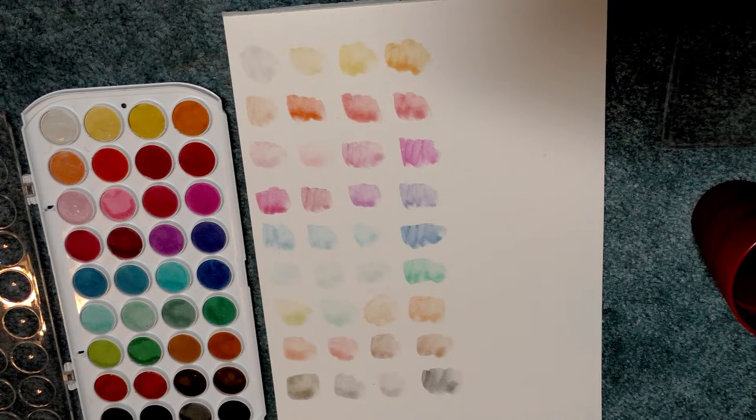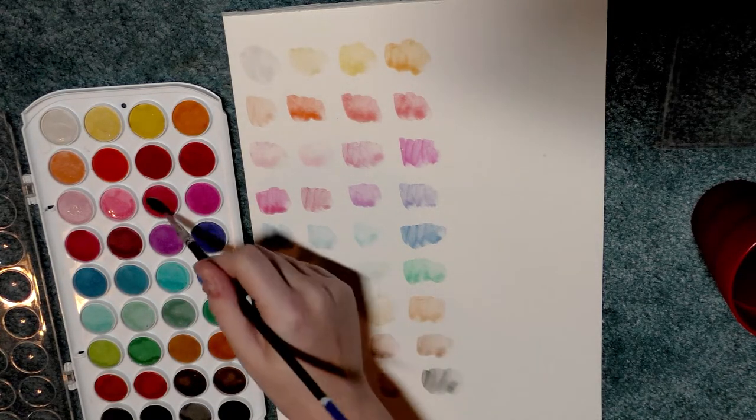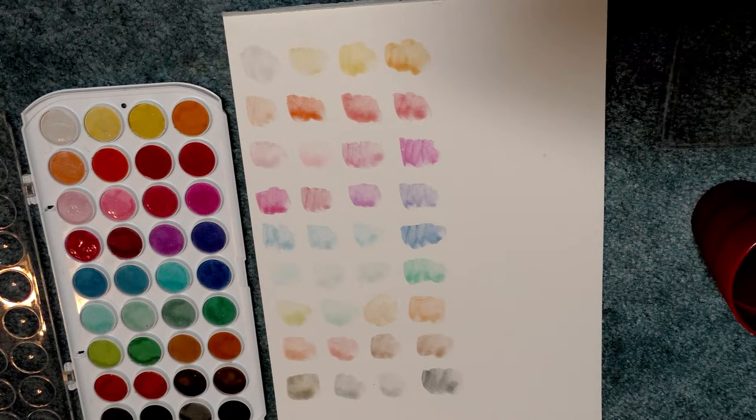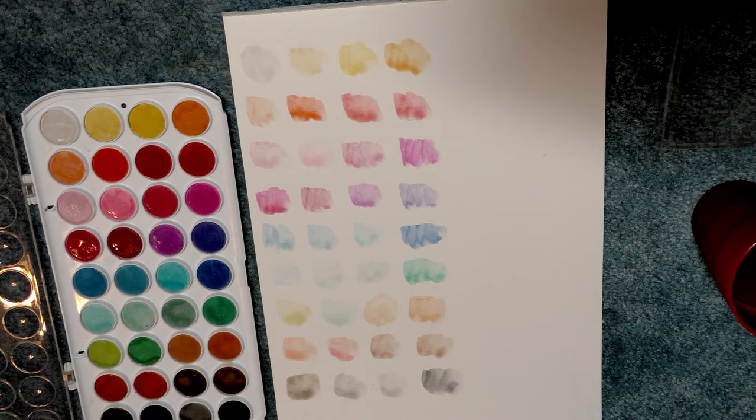As it is though, I'm really unimpressed by these — these are pretty terrible. I would highly recommend you avoid them in favor of the myriad of better options. Even the tube Daler Rowney Simply Watercolor paints are better than these, and I find this kind of confusing because Daler Rowney does make some good products.